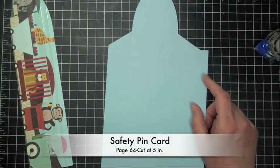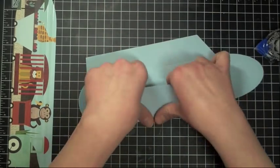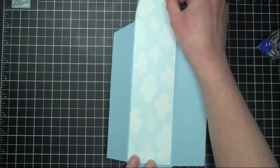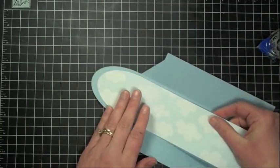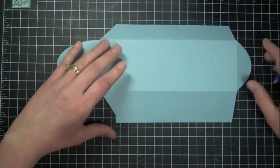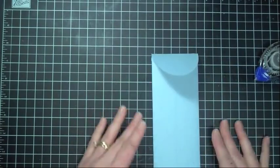The next card we're going to work on is the safety pin card, which is located on page 64. Everything for this one is cut out at 5 inches. So let's go ahead and start with our envelope — we're going to work on our score lines here. This is a pretty long envelope, so we're just going to go ahead and line this up. And then we're going to go ahead and seal our envelope closed, folding the bottom flap and creating our score line at the top. Okay, so that's our envelope.